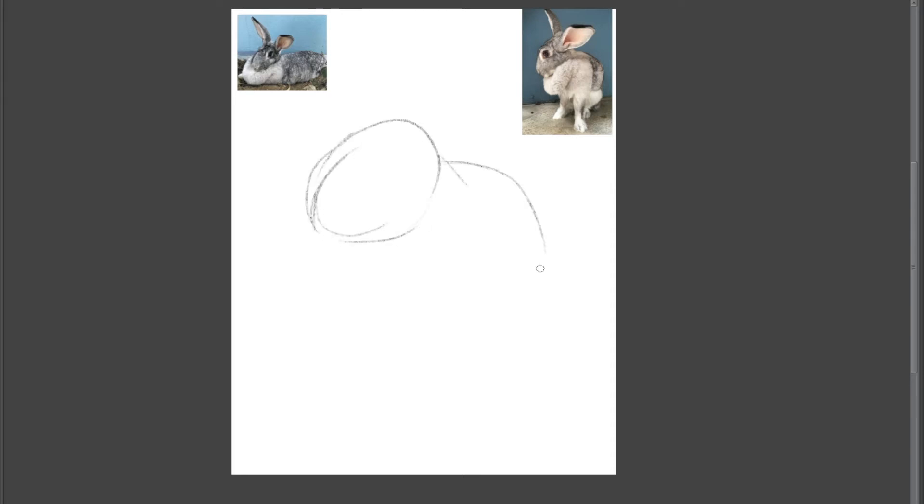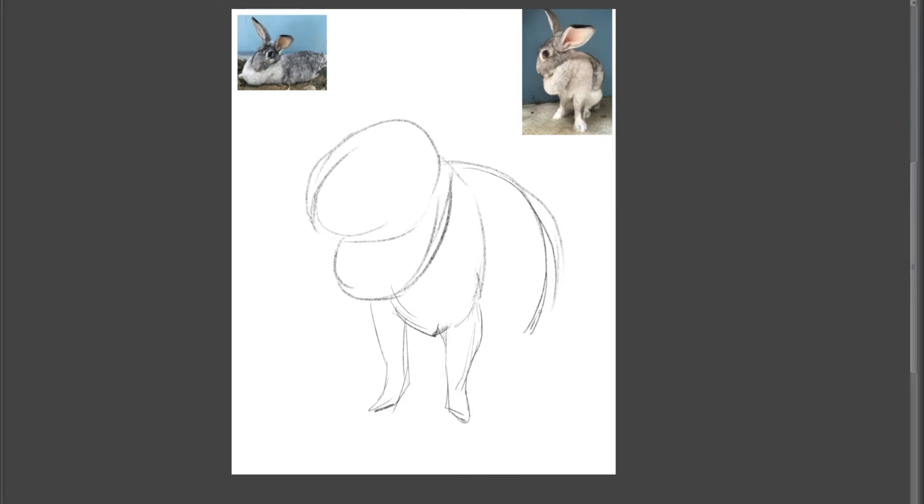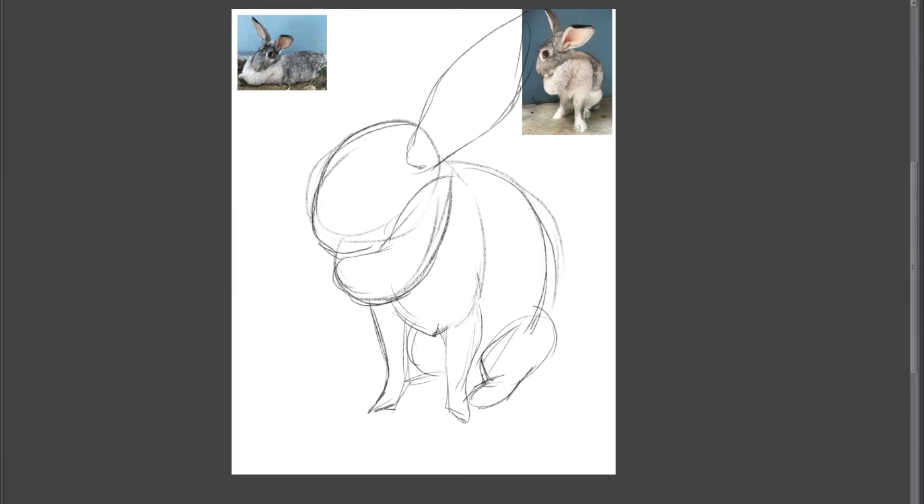I usually just start by sketching out a really rough blocky shape — this helps me to get a feel for how the animal's gonna look. I always put the reference image on my actual canvas; that way I'm not switching between two different canvases, which drives me nuts. I'll even draw over those — it doesn't matter to me, they're just reference.